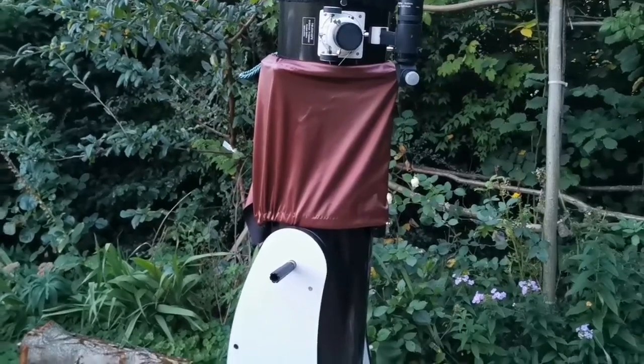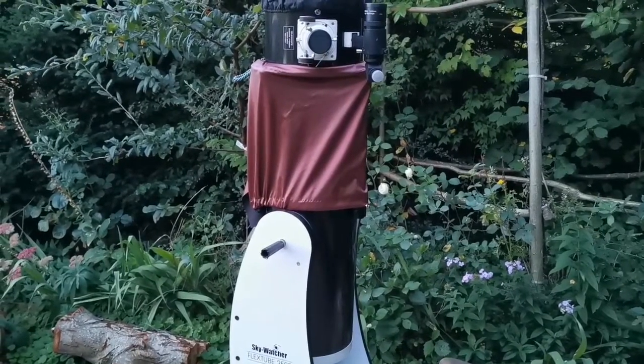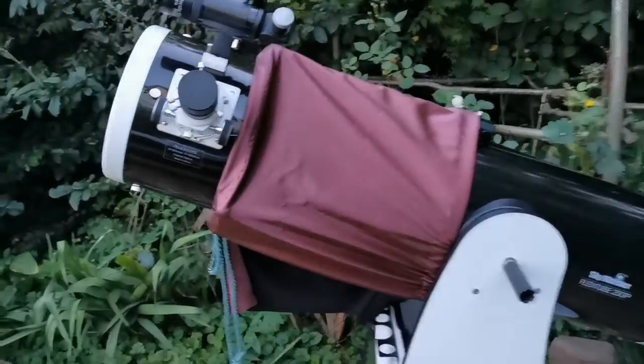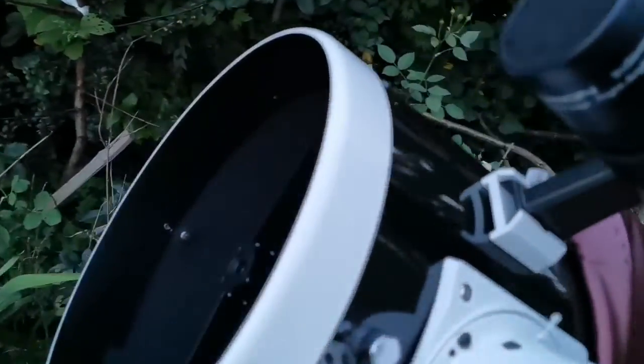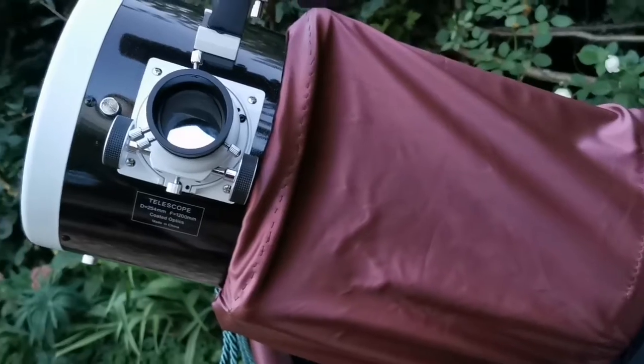This is how it looks now. I'm going to look at the inside of the tube to see how the light path is. As you can see, I don't see any obstruction on the way of the light. Let me just look at an object and see how it will be. I haven't put the eyepiece in, but you can see the field of view is slightly off to one side where I'm touching.